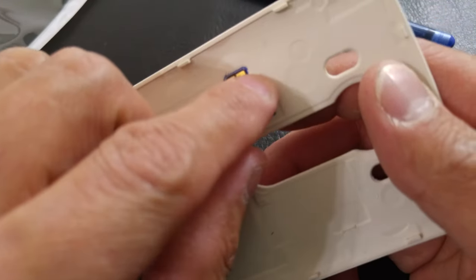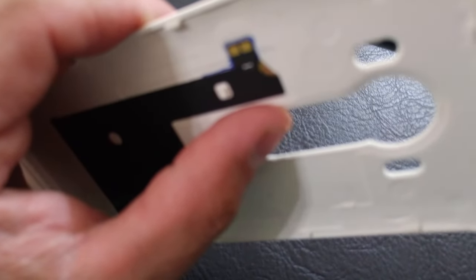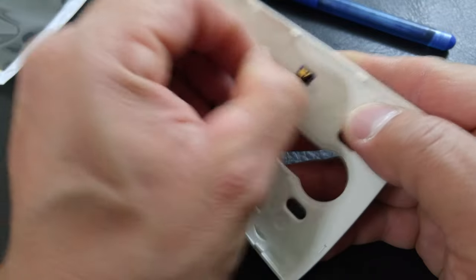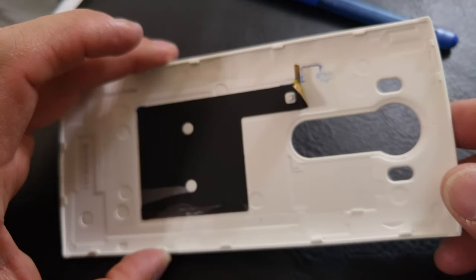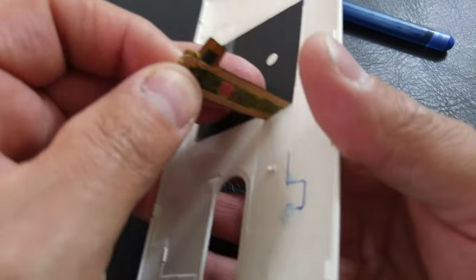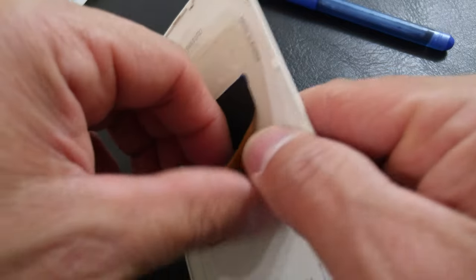When peeling the original NFC tag off, try to grab any corner where you can reach your finger underneath and start picking at it. You want to lift it enough to where you can start to see the gold coil underneath. Now we can get a good grab on it and start peeling it back. Start pulling away nice and gently — not super fast, but gently — and peel all this down. These coils are on pretty good.